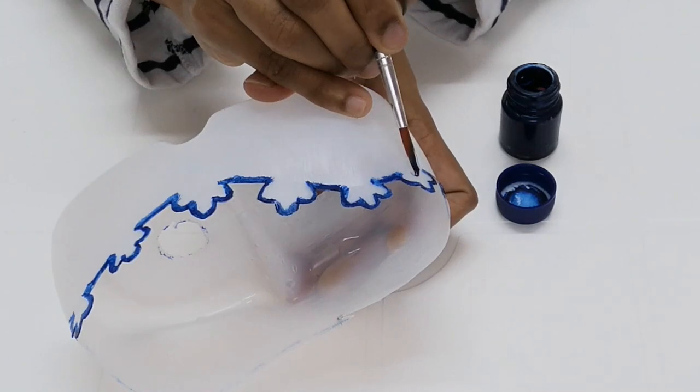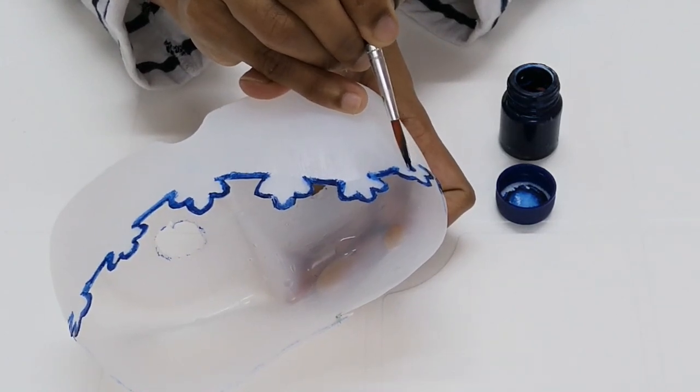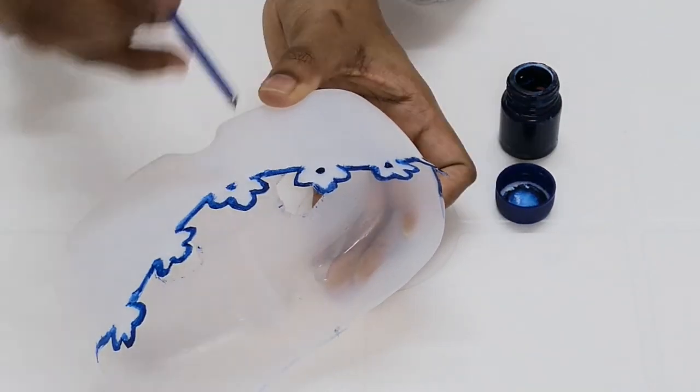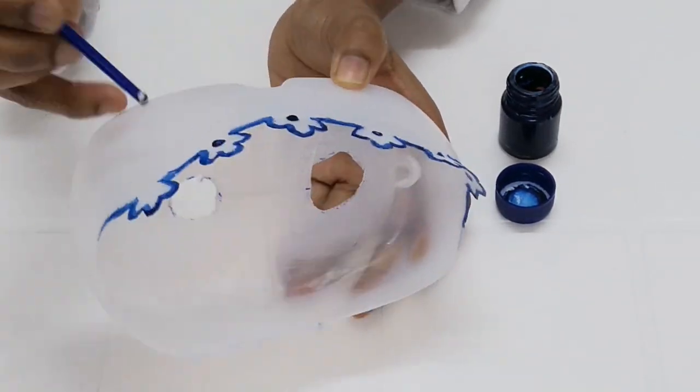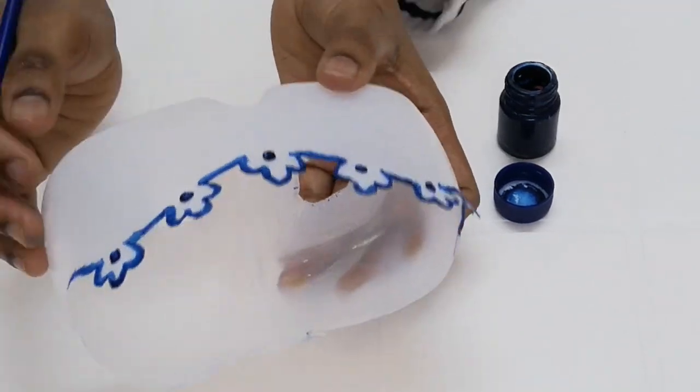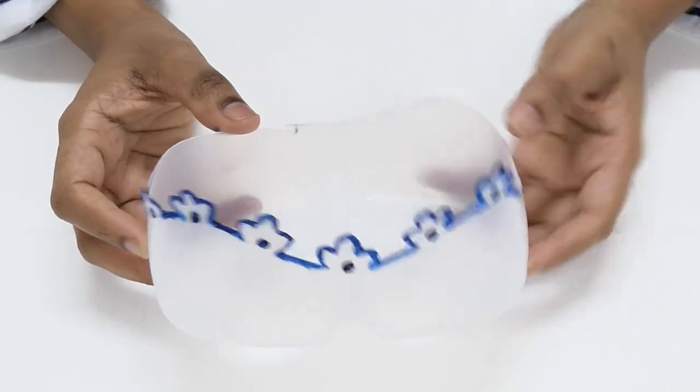This is the outline of the flowering center. We have to decorate some dots. We are going to decorate the spoon holder and set it in the kitchen.